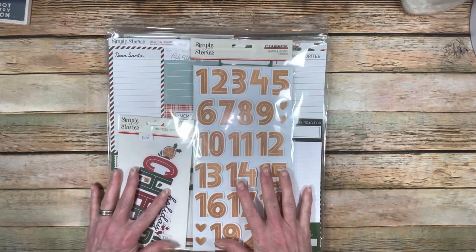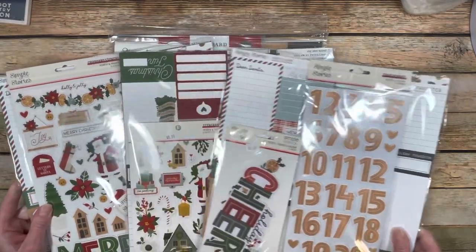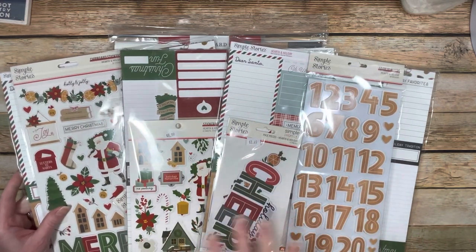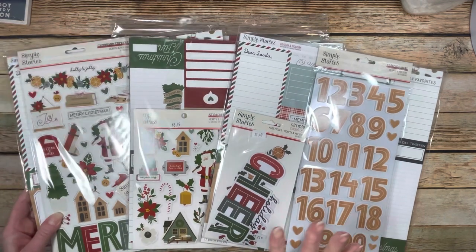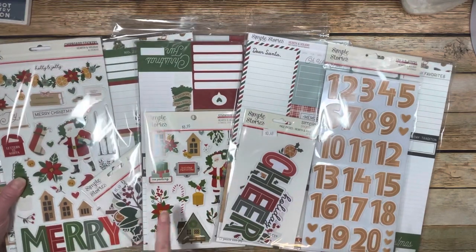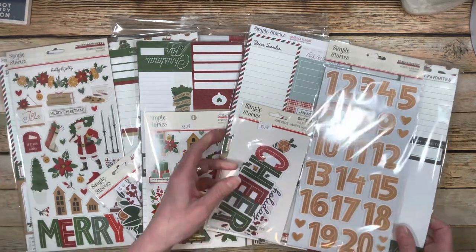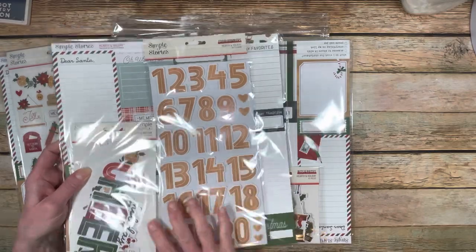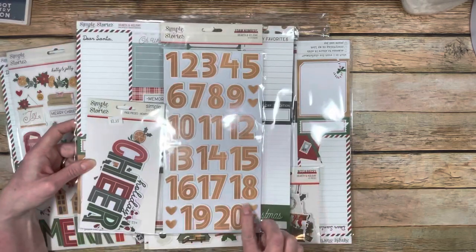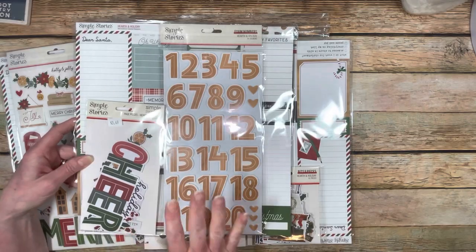The small warehouse mystery box was just shy of $44 and it was chock full too. This one was pretty cool - I got three of the same Simple Stories paper collection. Remember, all of the boxes are different, so nobody knows what they're going to get. The cool part was I got three of the same paper collections, but each one has different embellishments, different ephemera and things that go with it. This is Hearth and Holiday - it's really super cute. I got the foam stickers with the numbers and the page pieces that go with it.